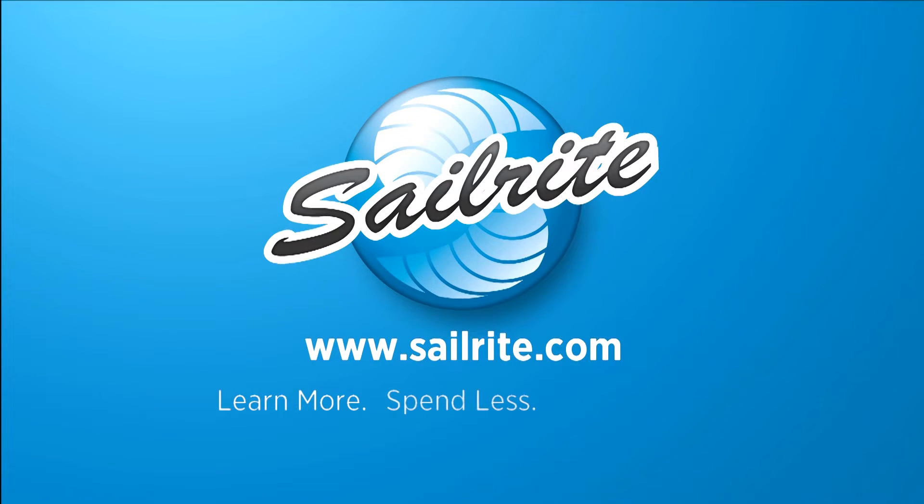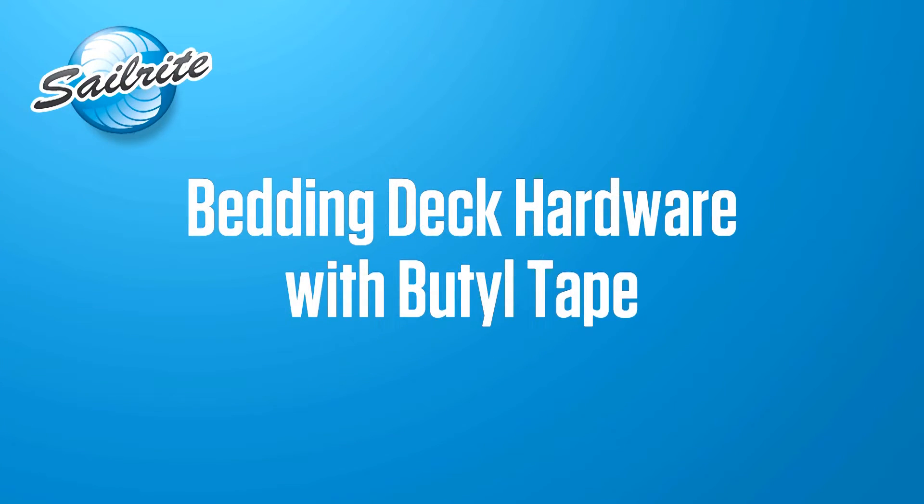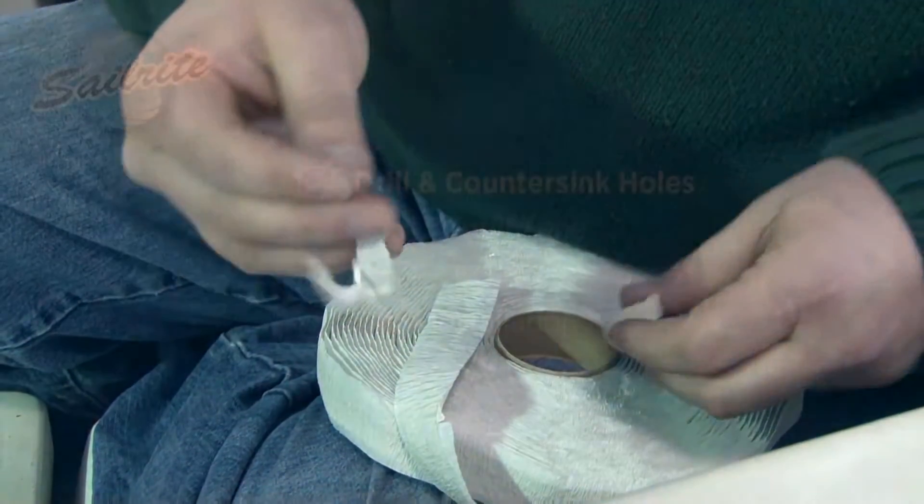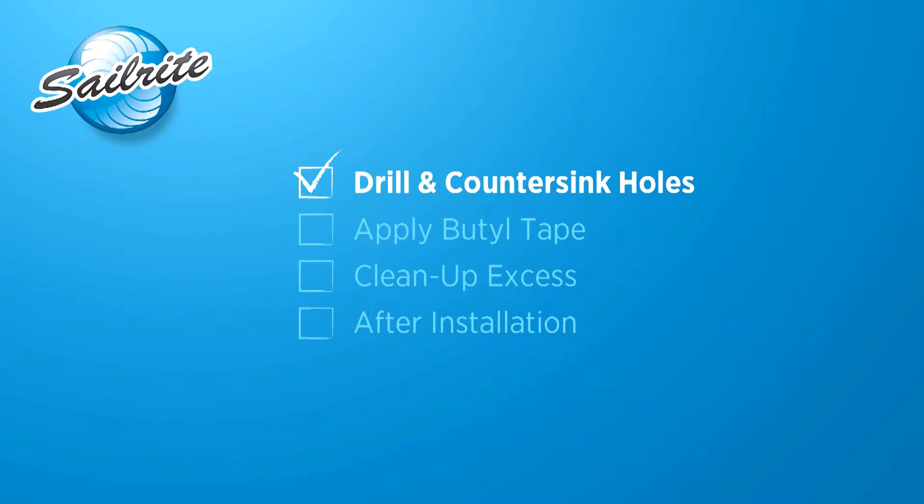This video is brought to you by Sailrite. In this video we'll be showing you how to bed some deck hardware using the butyl tape from Sailrite. Brian, a shipping manager at Sailrite, is installing a bimini frame on his boat. He's going to use the butyl tape as a bedding compound for the deck hardware.